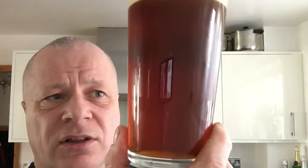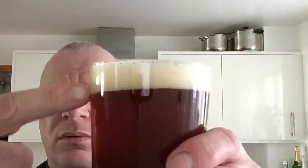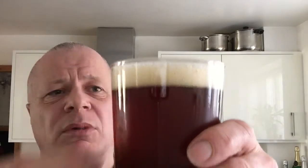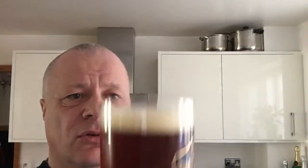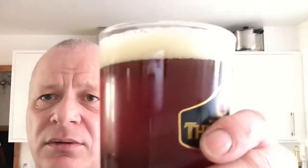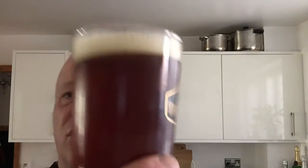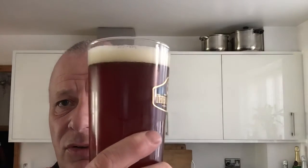Adam used crystal malt in this one, so the other one was a lot darker. It is a mahogany colour, just a little shade lighter than the last one I think. About a two-finger head — well, maybe one finger if you've got small fingers. Nice compact head, a bit off-white in colour.